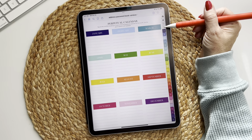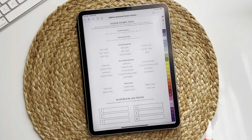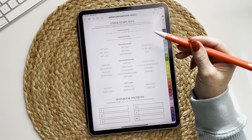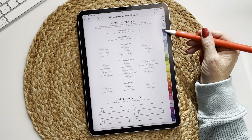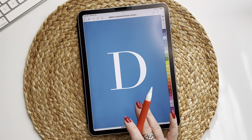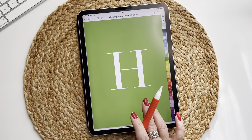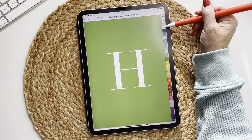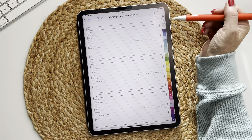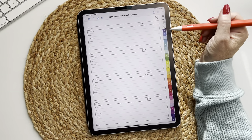Now we move on to the icon that looks like a little piece of paper with a pencil — this is where you have all of the paper templates. One thing to note: the tabs on the right go A to Z, one tab for every letter, and they are empty. You will use the paper templates on the paper template tab to fill in behind each one. You have address templates and password templates, all hyperlinked A to Z, so you just tap on the letter you want.